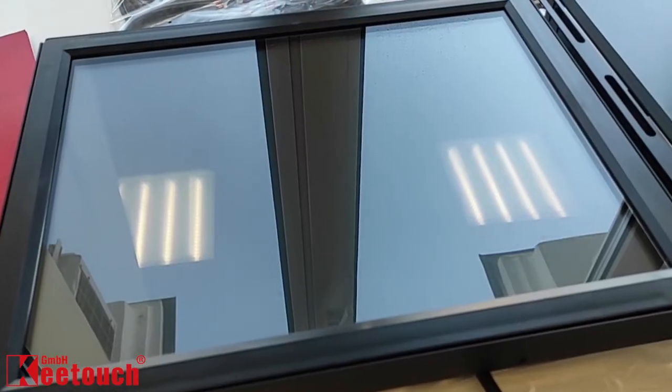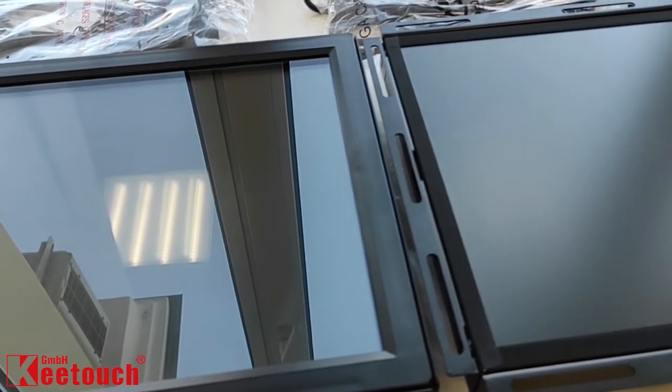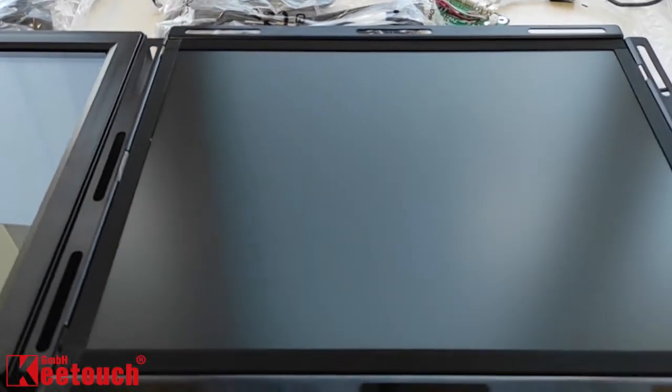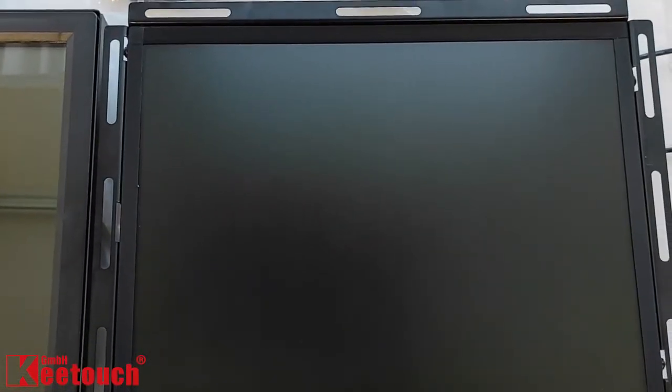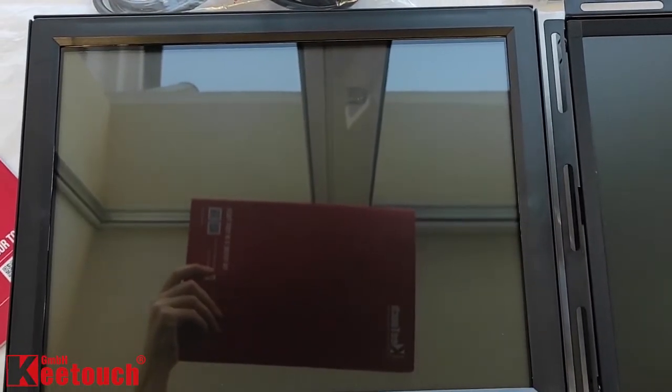The ordinary touch monitor equipped with the glossy screen is, as you can see, reflective, while our hybrid touch monitor with the matte screen is non-reflective. Now why is that a benefit? Reduced glare improves visibility of the image in areas of strong direct or ambient light. Dust, grease and dirt on the surface are less visible.